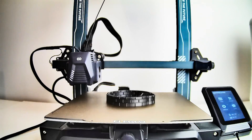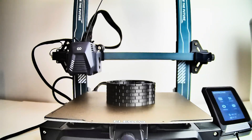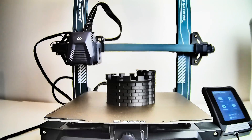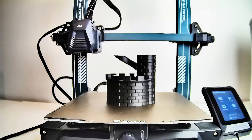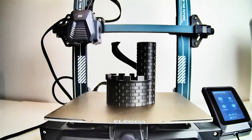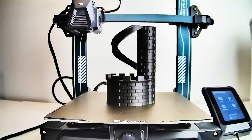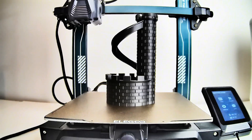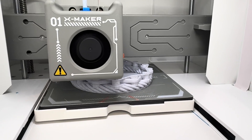Hi everyone, this video is all about 3D printing for absolute beginners. I'm going to take you through everything you need to know about getting started with 3D printing — from which printer to choose, what materials you'll need, and how to get started step by step finding a model and printing it. I'll even show you how to make a fun time-lapse video.